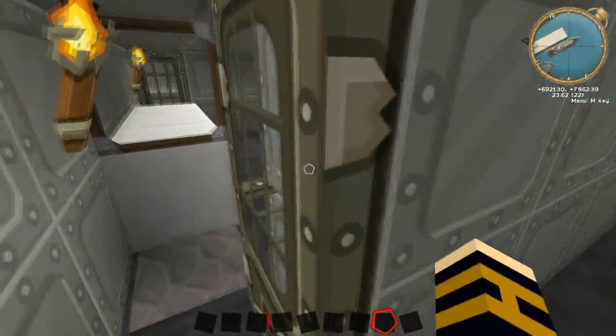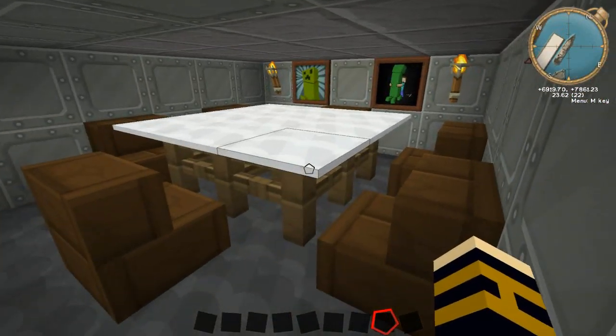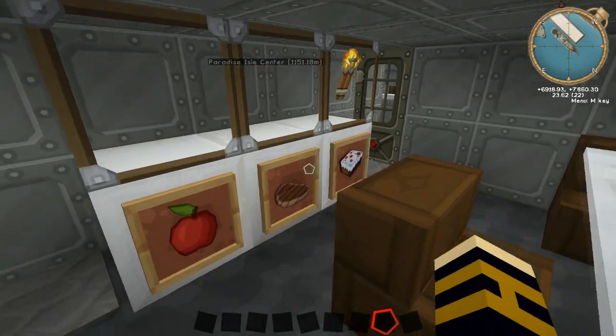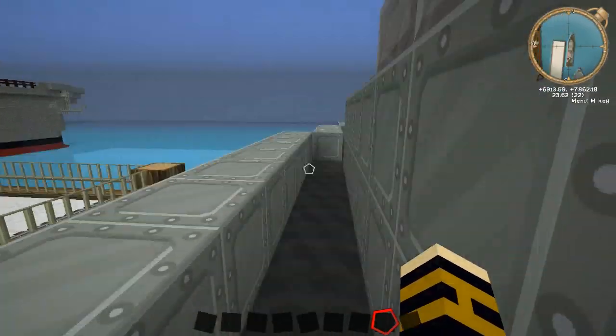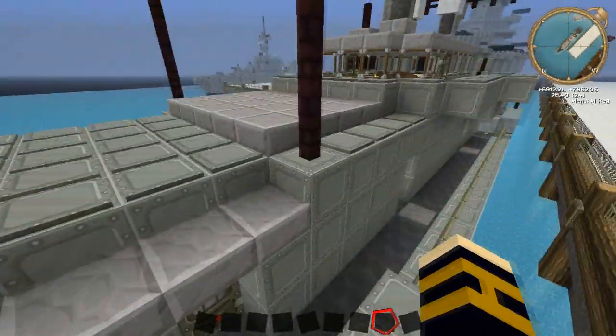I'll show you the front part. So in here I've kind of got the mess hall - just got our tables out with vents and some carpet and things like that, just a kind of food cabinet type thing with a couple of item frames and food on it. That's really just all I did with the front section here, just put some torches in.